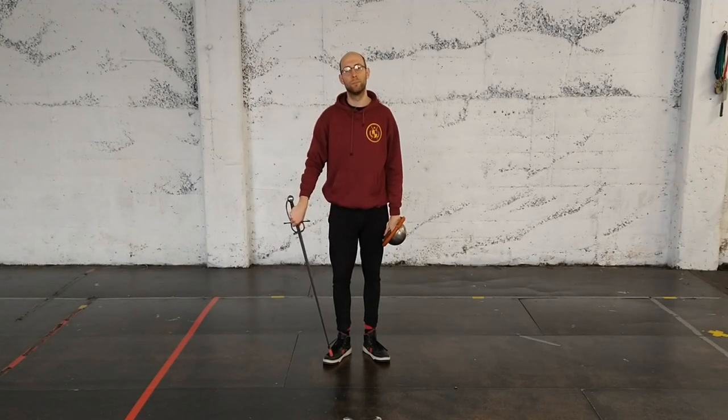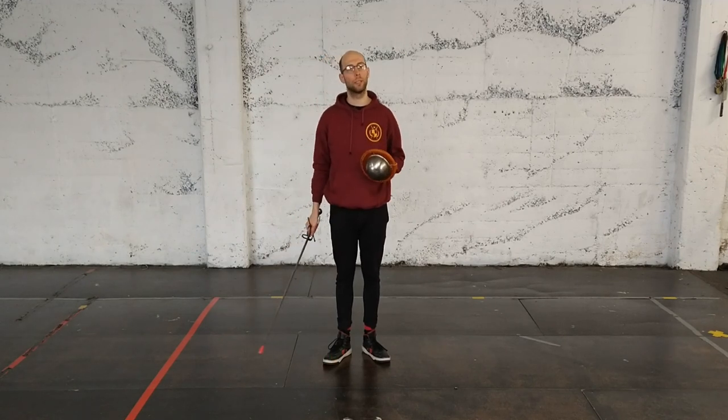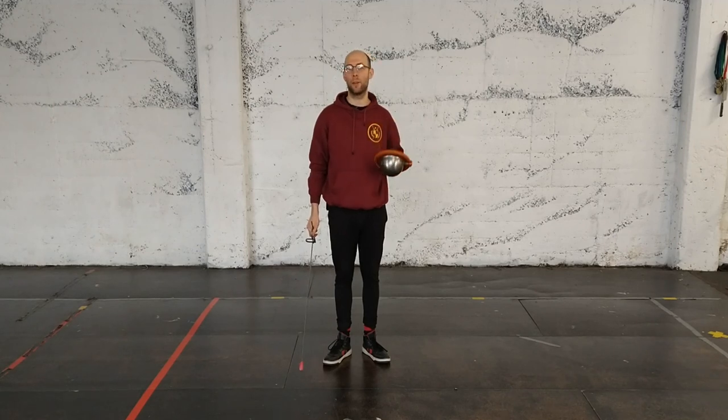Hi, I'm Gindi Borkup. In this video I'm going to show you the mandrito-roverso-falso cutting combination and the guard of sopra braccio, overarm guard.